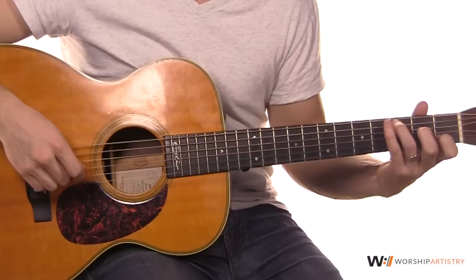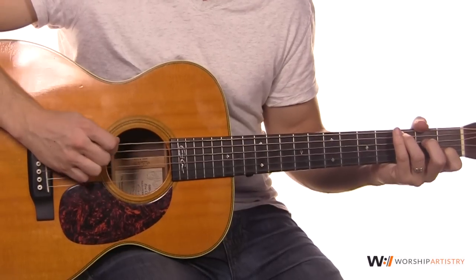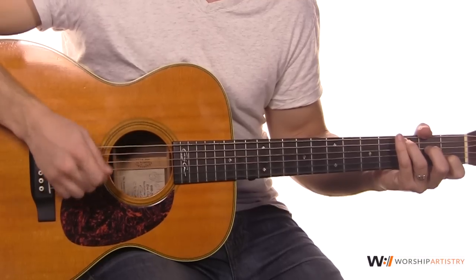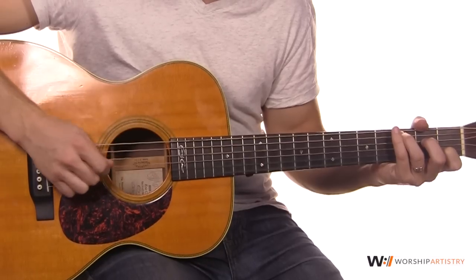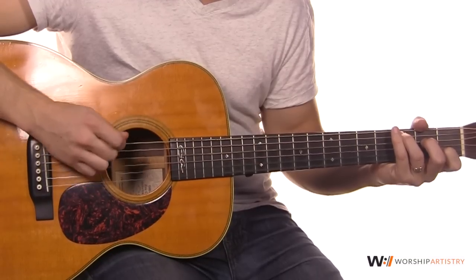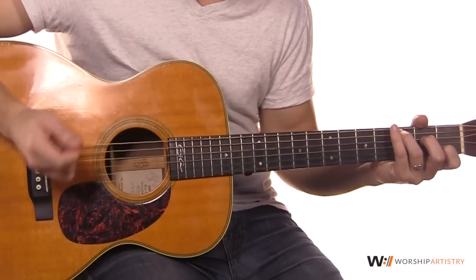So we'll start with the C chord. What we're going to do is bounce — we're going to go to the A string, then I'll call this the D even though it's tuned down to a C. We go A, D, A, then flick up on the B string and come back to that D string which is a C. So the pattern is: down, down, down, up, down — like so.